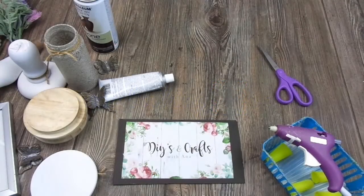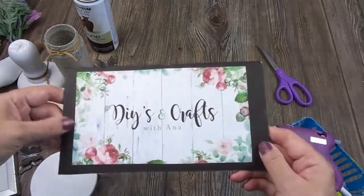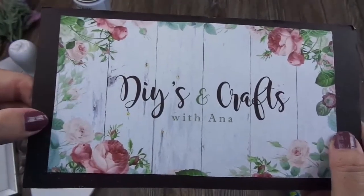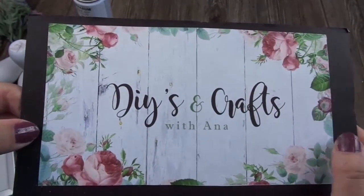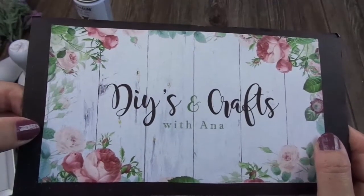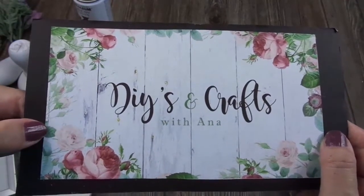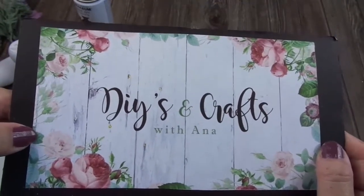Hello everybody, welcome to my channel. As I'm doing all this month of July, I'm starting my videos letting you know that from August 1st my channel is changing its name and all its images here on Instagram, Facebook, etc. This is the new name and the new image: DIYs and Crafts with Anna. Thank you to my daughter who is making all the designs and changes. From August you're going to see this name for my channel and my other accounts.